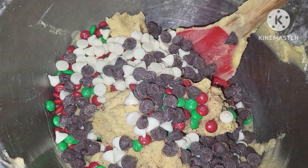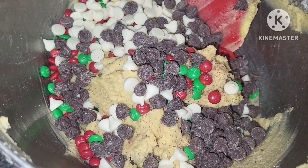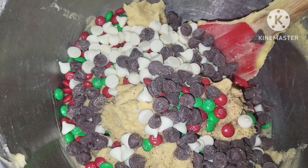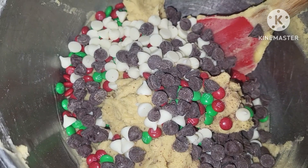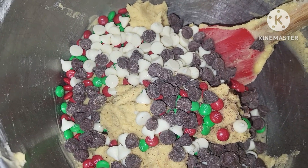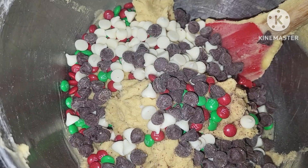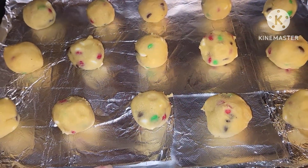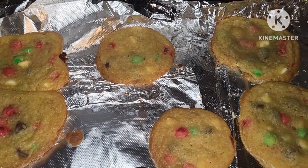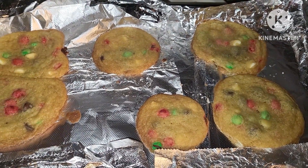To my mixing bowl, I added in some Christmas-colored mini M&Ms, some white chocolate chips, and some semi-sweet chocolate chips. This is kind of my version of monster cookies. I just used a simple chocolate chip cookie recipe and added in a little bit of everything that I had left. Give these a mix and we will start baking our cookies. Our monster cookies are out of the oven and they look delicious.